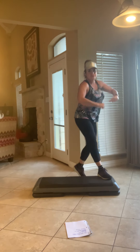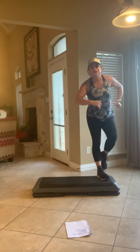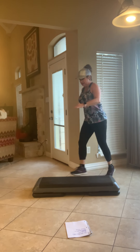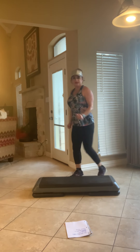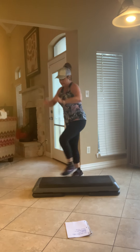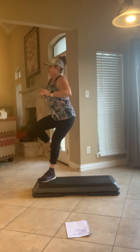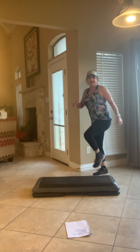Stay moving. Hand curl. Stay with me. Knee walk back, knee. Here we go. Four more. Two more. Last one. Let's go. Knee walk back, shuffle.